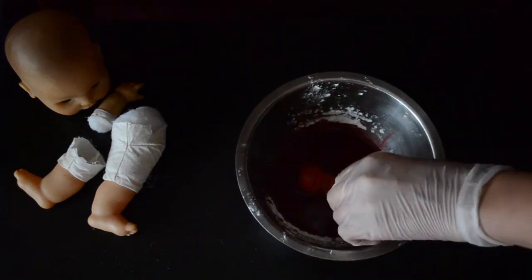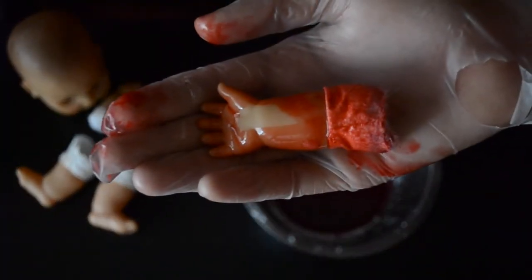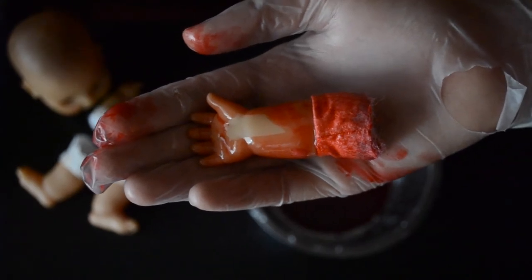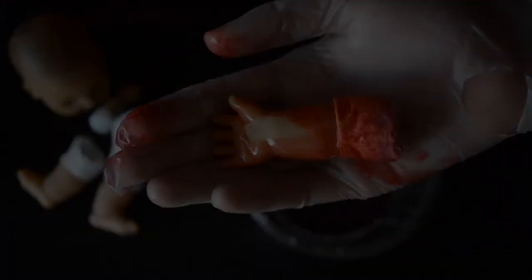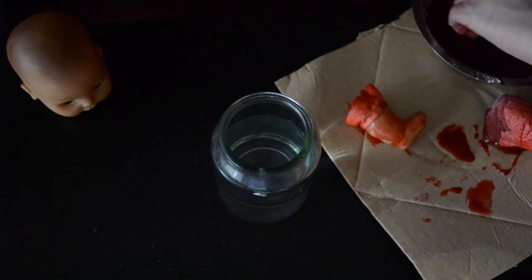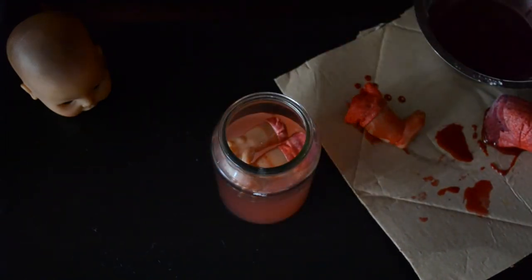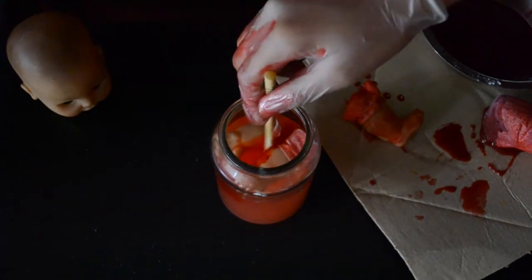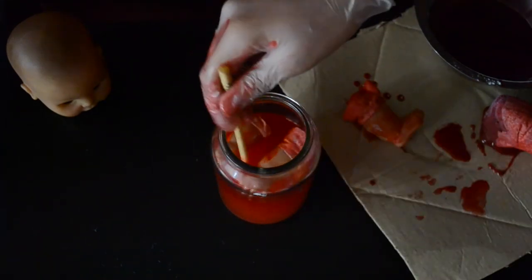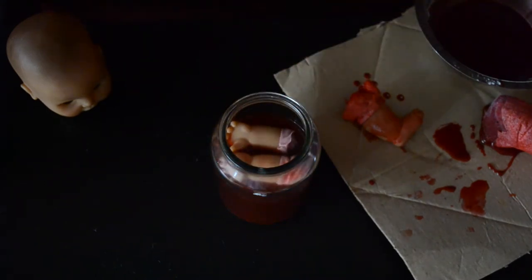Just roll it around in the blood until you get the look you're going for, and this is what ours ended up looking like. Repeat this same process with all the other parts. Once all of those are complete, we're going to leave the baby head aside for the next DIY. For this one, we're going to put the hands into a small jar full of water and add a little bit of extra food coloring to the jar just to make the water look a bit more bloody and realistic.